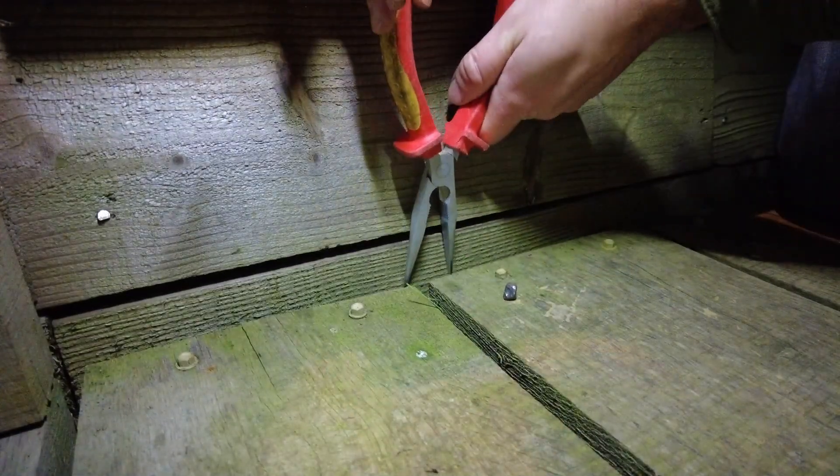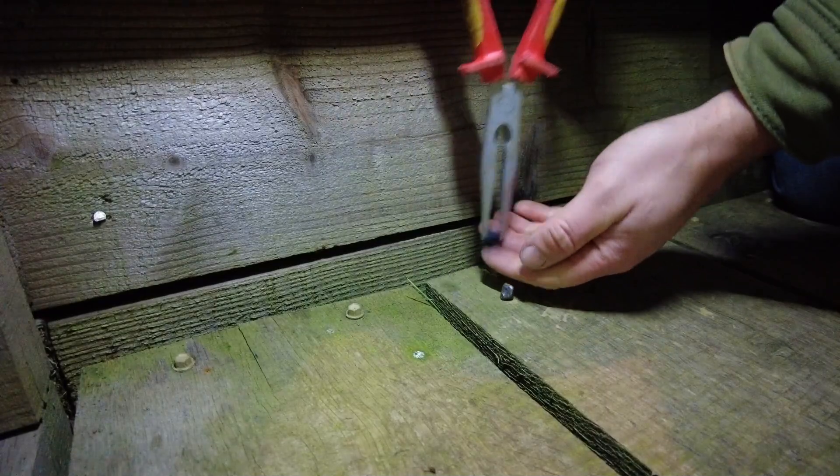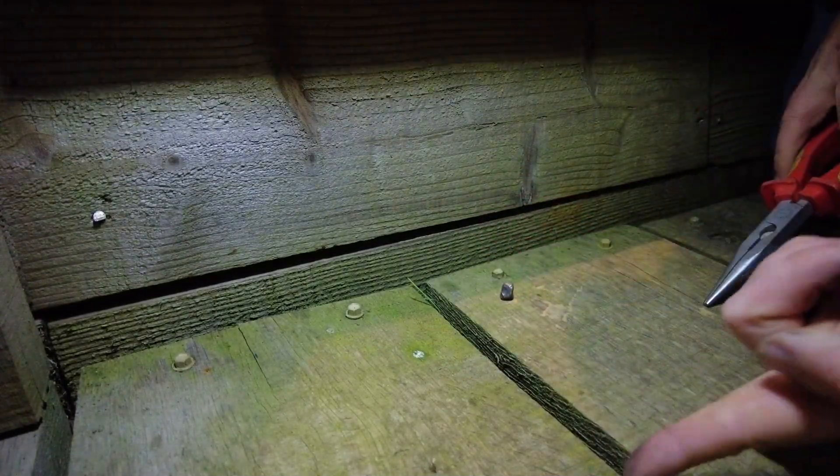I just need to get that nut that I dropped. It fell off the ladder - that was lucky, it's not glass. And it was also lucky that it fell down here, because I would have never found it if it fell all the way down.